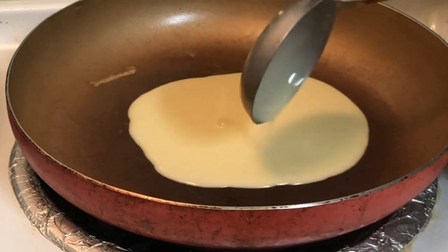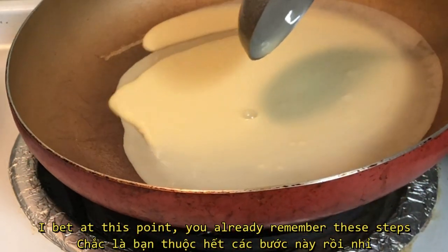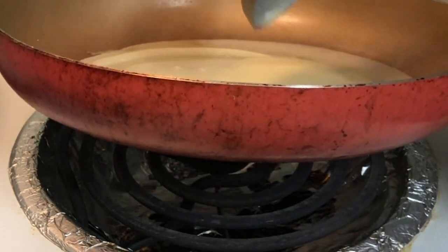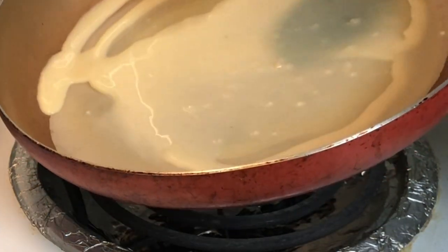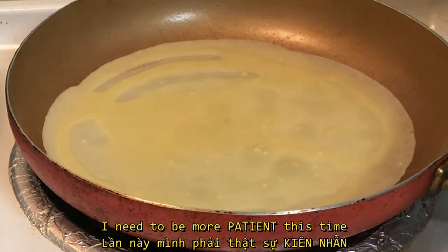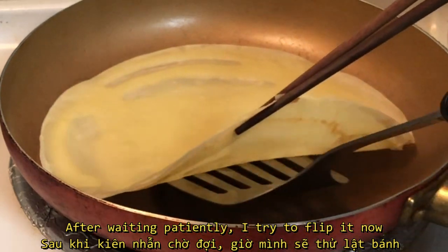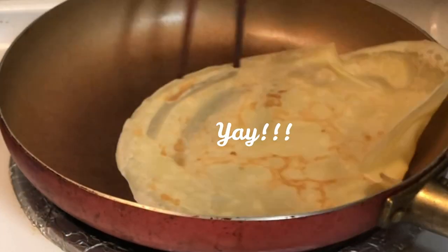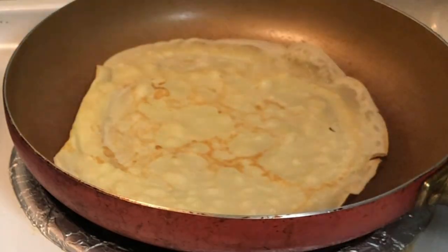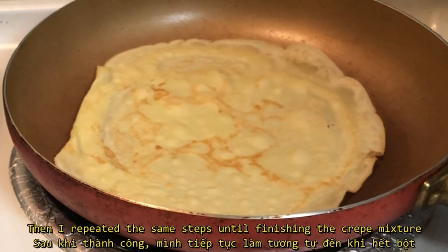I bet at this point you already remember these steps. I need to be more patient this time. After waiting patiently, I tried to flip it — and it worked! Then I repeat the same steps until finishing the crepe mixture.